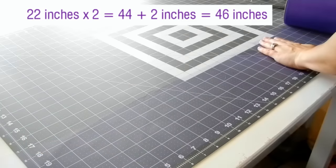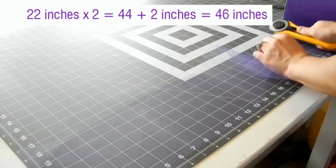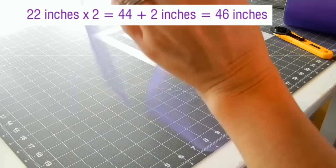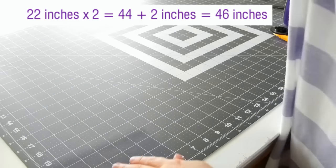Make sure to add the two inches — I'm cutting at 24 inches — and that gives me a piece that is 46 inches in length. Then you just keep cutting.